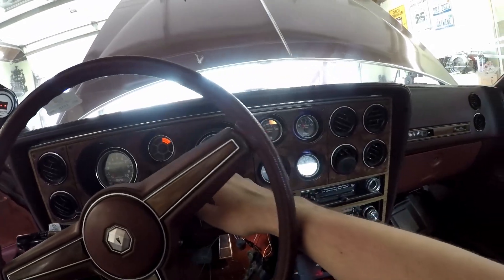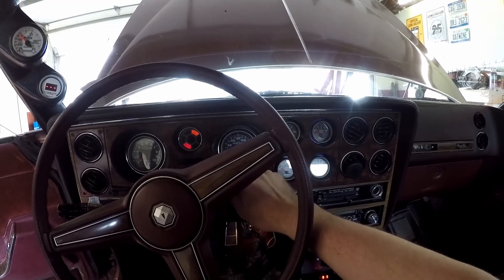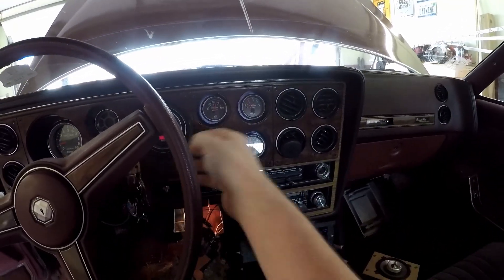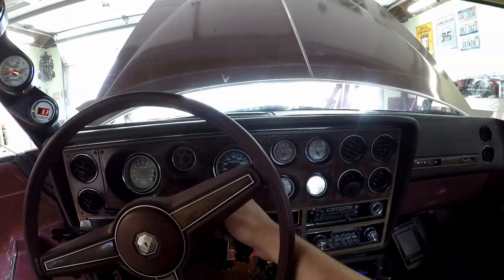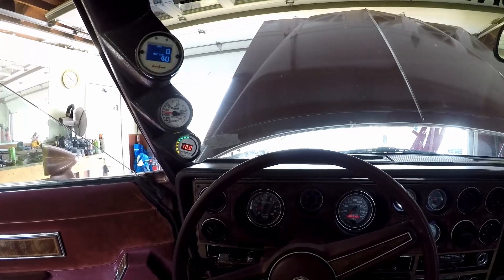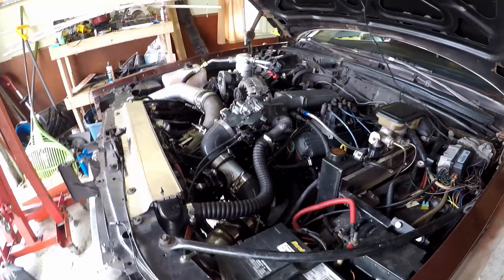Fuel pressure is there. Pretty low on gas here, but... Go ahead and crank it. Oil pressure is there. That was kind of nerve-wracking. Finally, the motor was installed and it worked great. With that, I'm going to end the video here. Hope you guys liked what you saw. I'm going to keep posting things about this car — the next thing up is to do some tuning and take it out on the street to see how it goes. If you like what you saw, go ahead and give it a like, and feel free to subscribe too.